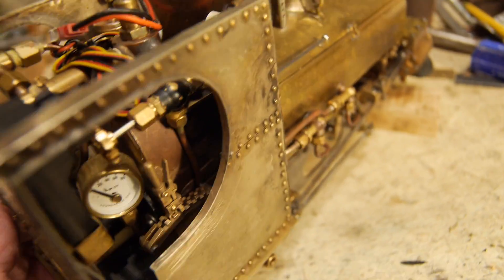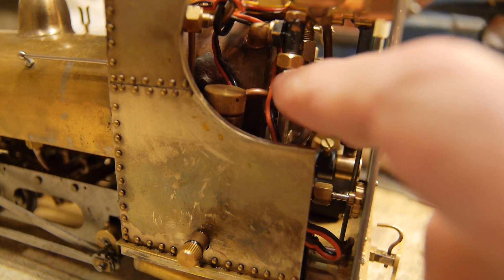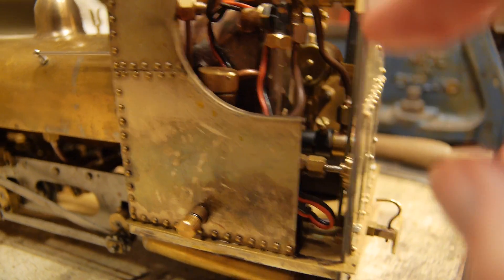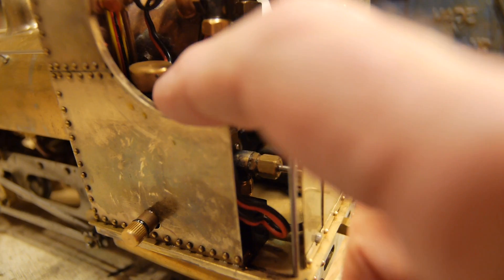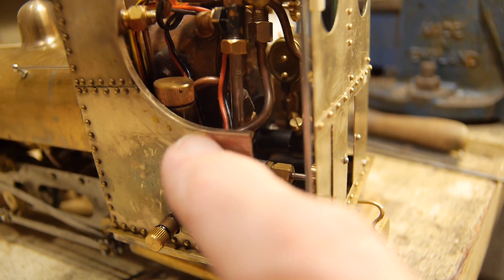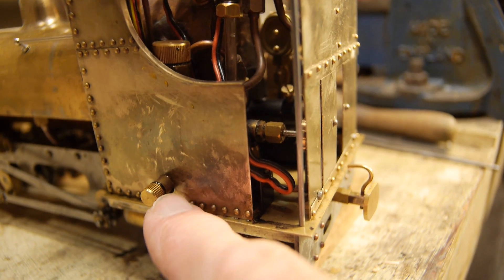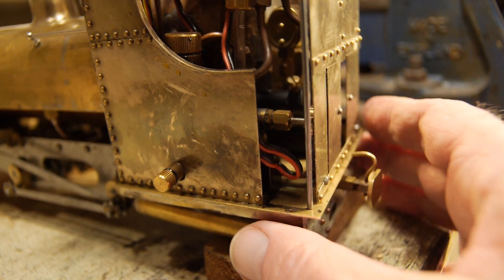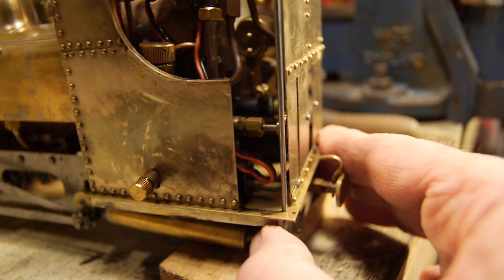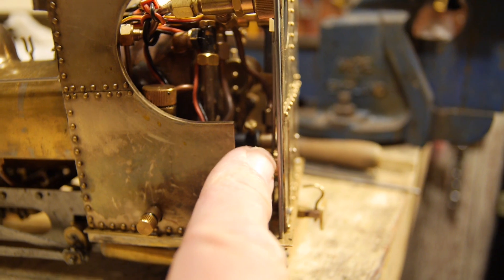You can see the pressure gauge there. And then around this side, the water gauge right here, telling me how much water is in the boiler. And then here is the displacement lubricator — that's the top of it, and that's the drain for the displacement lubricator. The blowdown for the water gauge is right here.